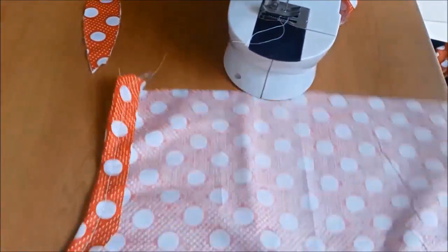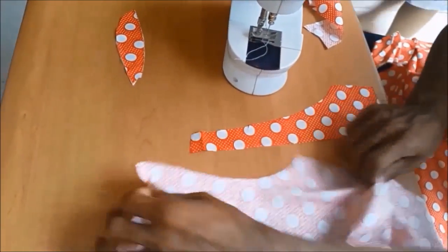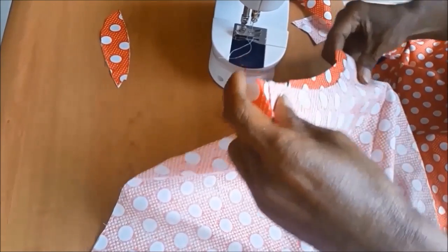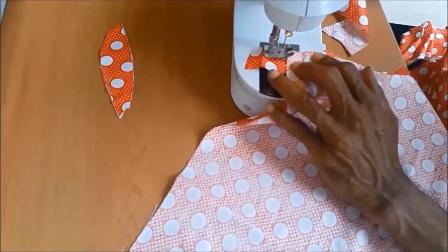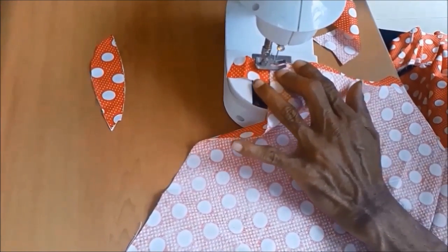Now we are going to be adding a double piece to the purple shape, then adding a second piece. Then press the fabric. The same thing applies for the other arm section.